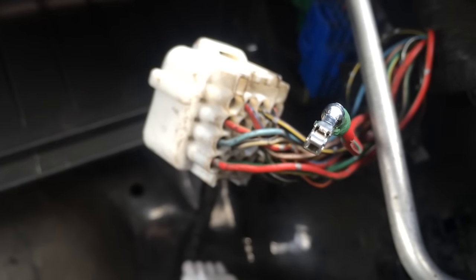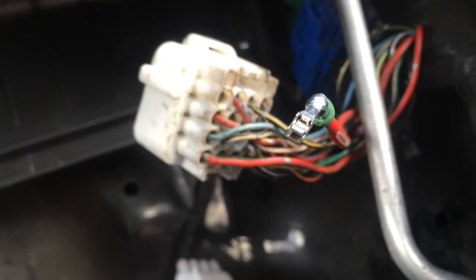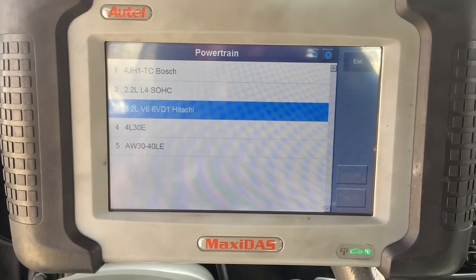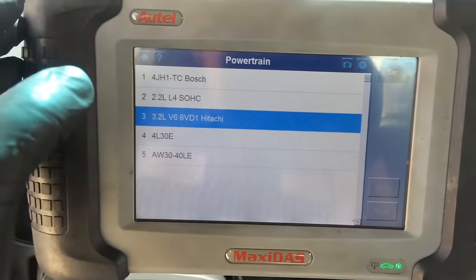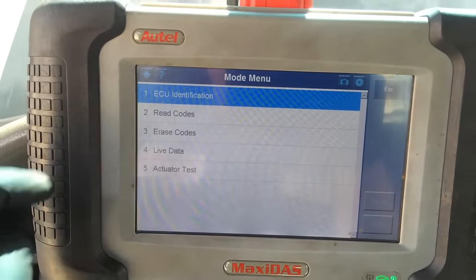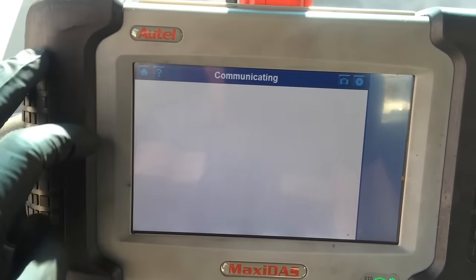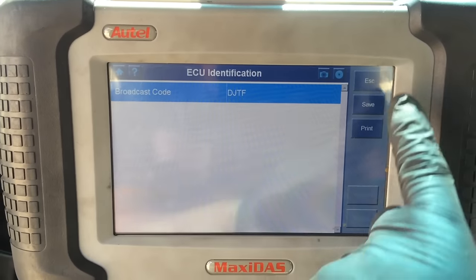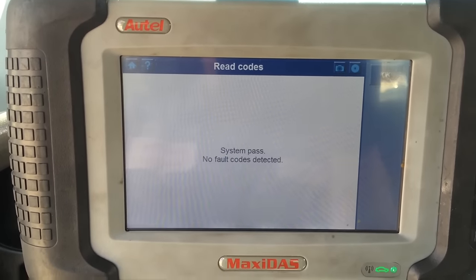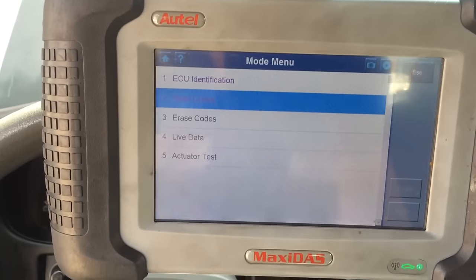Plug in your scanner and see if it has communication. And if it does, fire it up — it should start. Everything taped up and secured. There's communication. ECU identification — it works. No codes on this one, and if there are, you can erase them now.